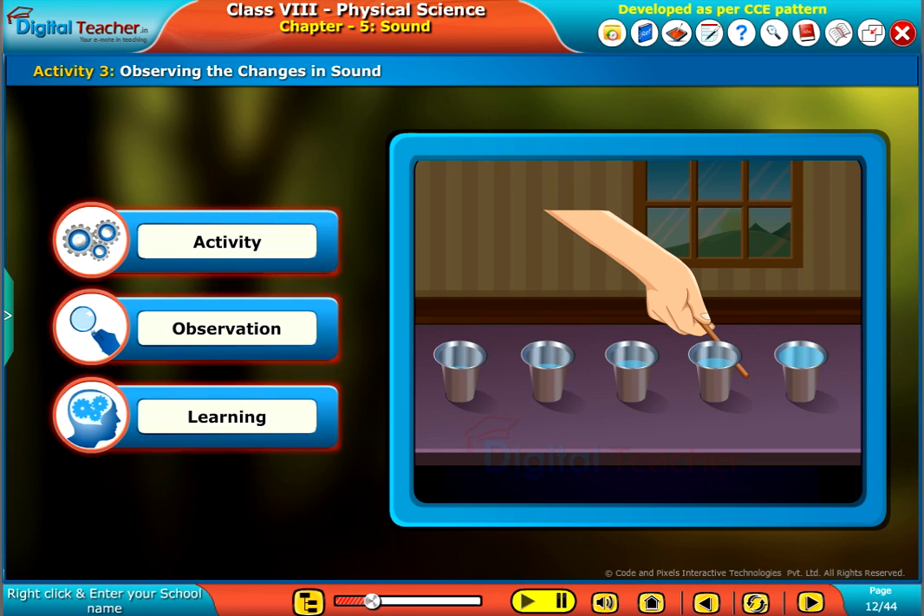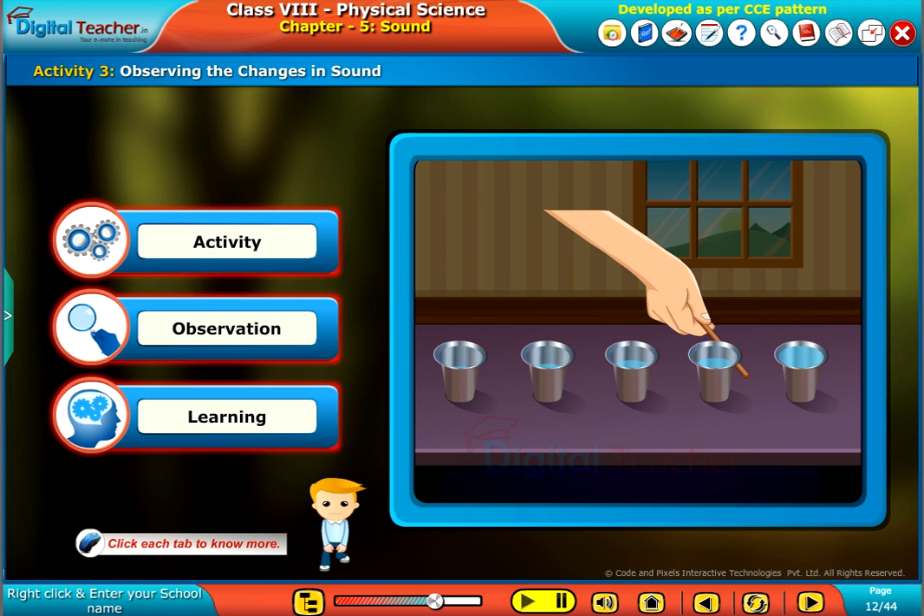Now, we are going to do an activity for observing the changes in sound. Click each tab to know more.